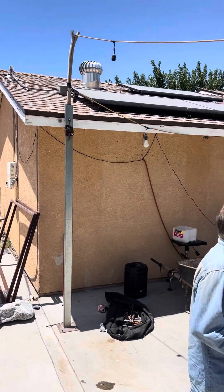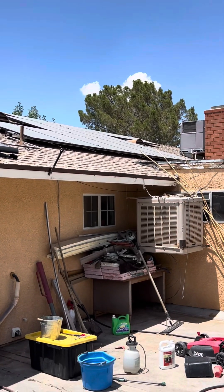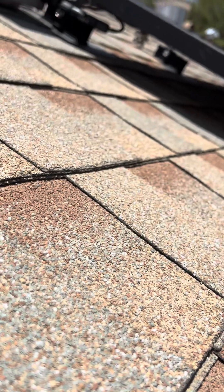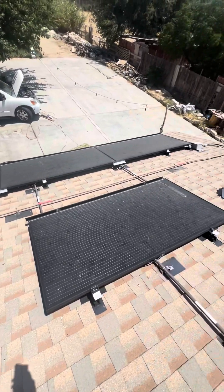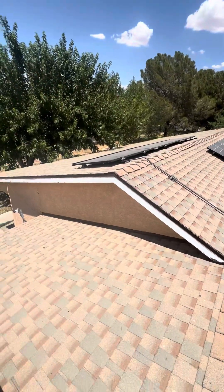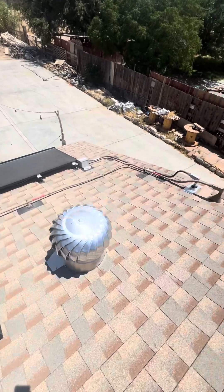Nine, ten, eleven, twelve, thirteen — confirmed. Then the existing older ones — these are the other ones back there; I'll get over there with the camera. This is the newer system — these are the panels for the newer ones on the back. Here's the roof view: these panels are all joined together. Panel count: one, two, three, four, five, six, seven, eight, nine, ten, eleven, twelve, thirteen. It runs here and runs there.